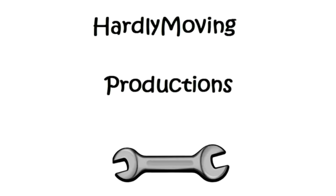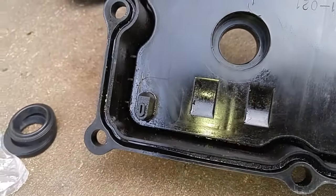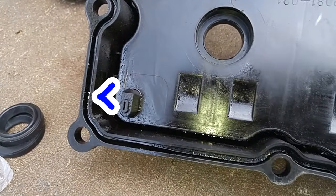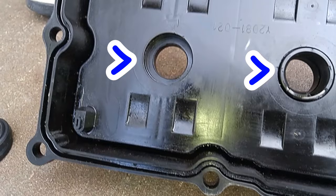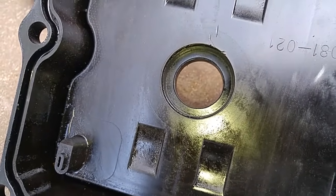We have a plastic valve cover that came off of an Infinity M45. The problem with these covers is you can replace the gasket, but you can't replace the spark plug tube seal. Apparently if you do have a leak, the solution is to replace the whole valve cover, which will cost you hundreds of dollars.